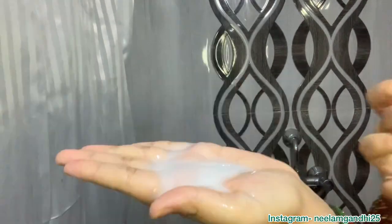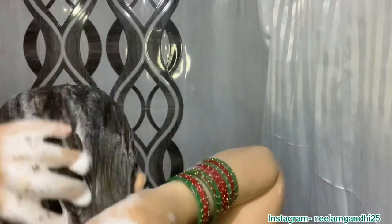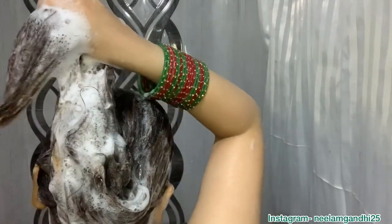Now I'm going to shampoo my hair. I'm using this Matrix Optic Care Smooth and Straightening shampoo. Never apply shampoo directly to your scalp — always add water, rub it between your palms, and then apply to your scalp. I'm massaging my hair properly so the oil comes out, then tap-drying with a towel or an old t-shirt.